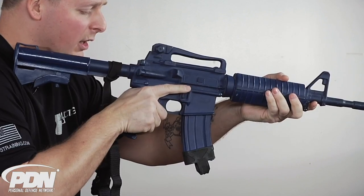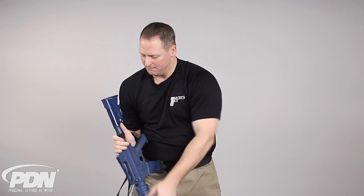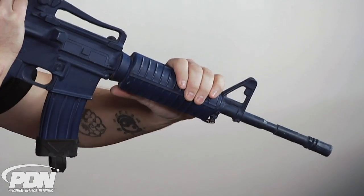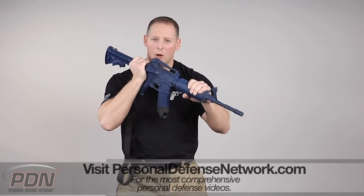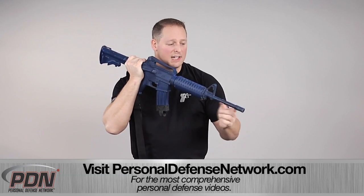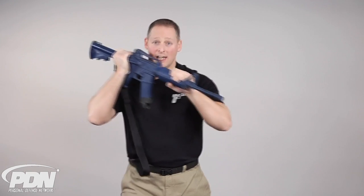From the grip here, I'm taking my fingers off the trigger. I'm going to rotate my hand up so that my strong side thumb is pointing at me. The fore-end hand, my support hand, is going to do the same thing and rotate back so that both my thumbs are now pointing at me. By assuming this grip, I've taken this long gun and made it into a spear — I can utilize the muzzle as my primary impact surface and exert a large amount of force with that muzzle in this grip.